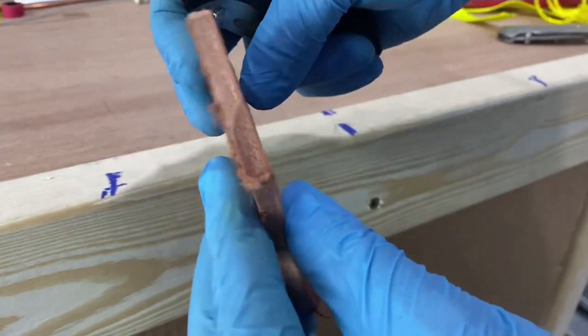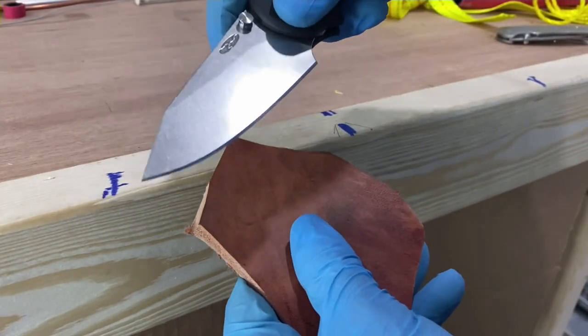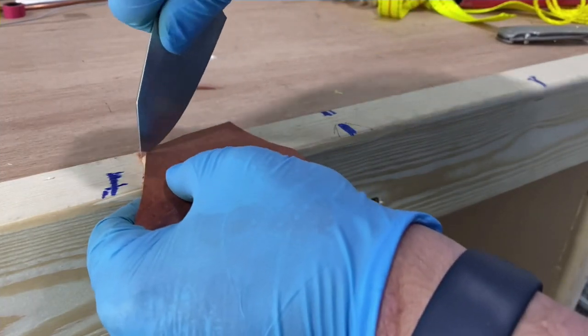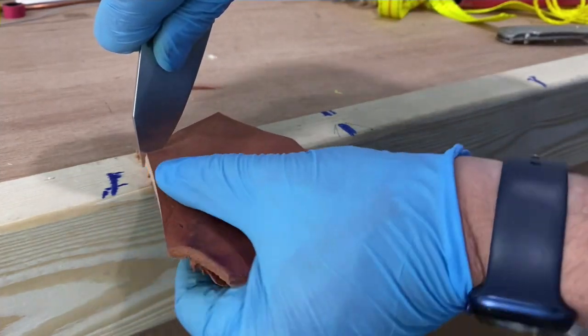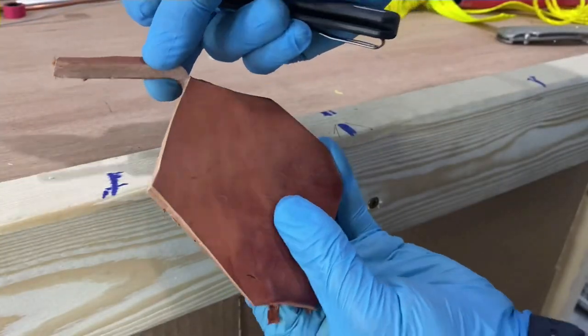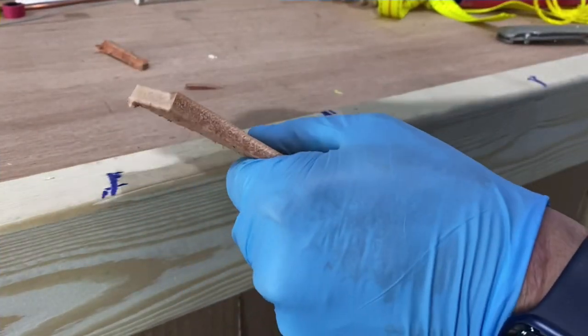We're going to shave some thick bridal leather. We'll use the point first, the way I like to do it — put it there and just drag the tip. And voila, we'll shave some.